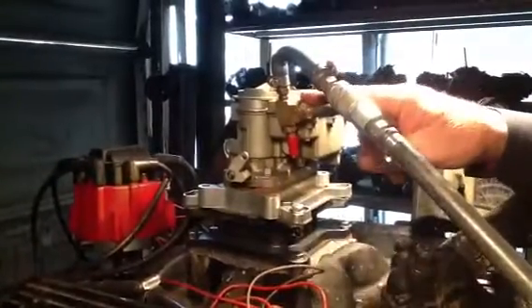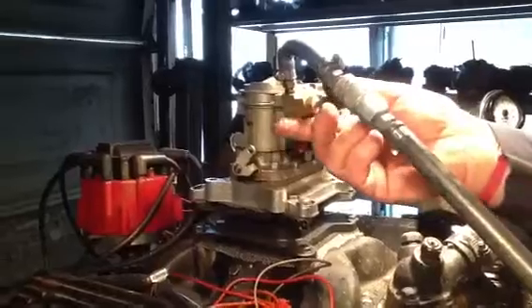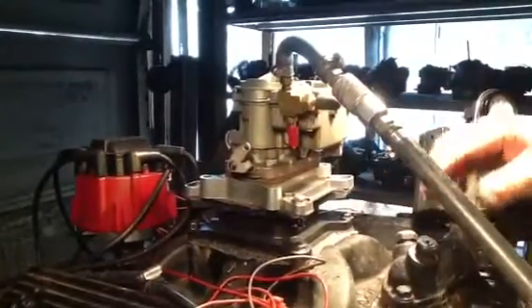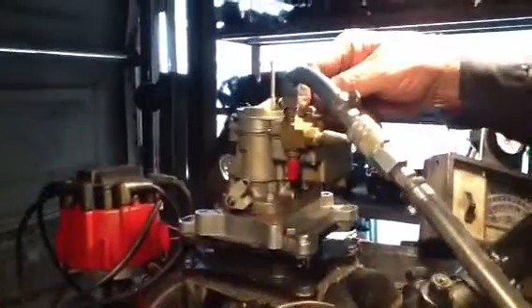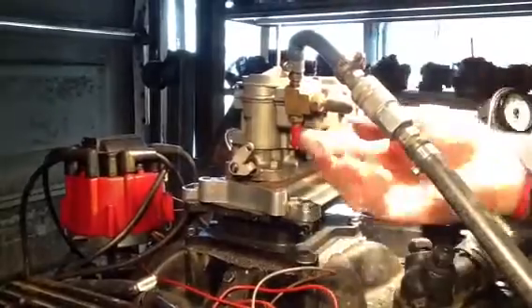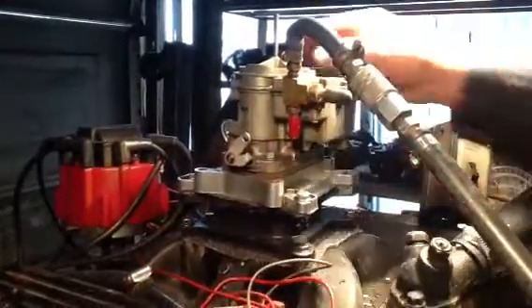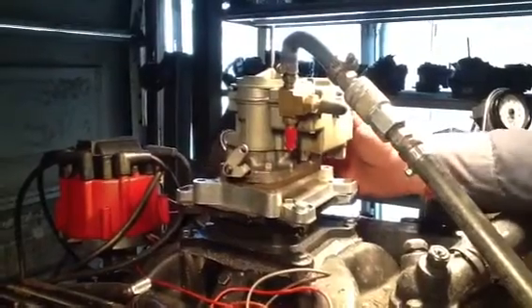I'm going to guess this is the front one. The big gas line comes in here — there's a big line coming in here, unless that comes in from the back, then it goes on up. Anyway, I've got them all blocked off at that one. This thing here is not going to idle, but it should run above 2,000 RPM.